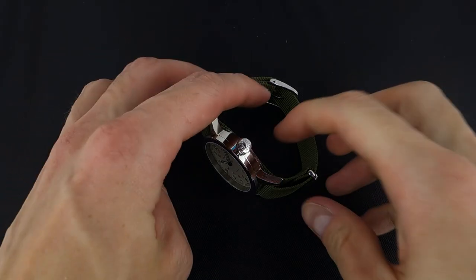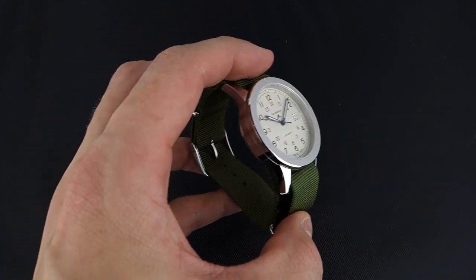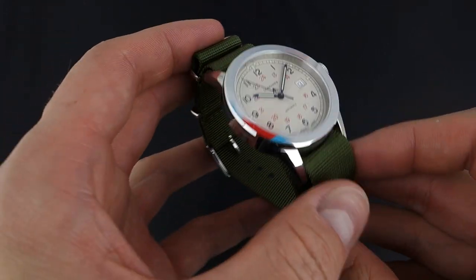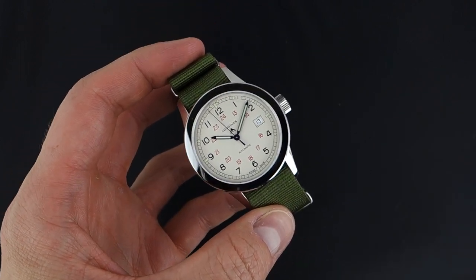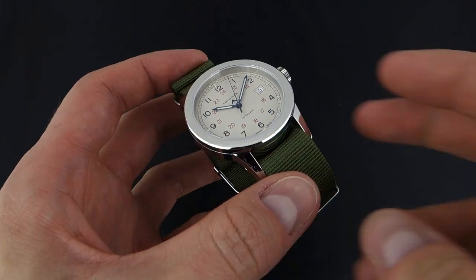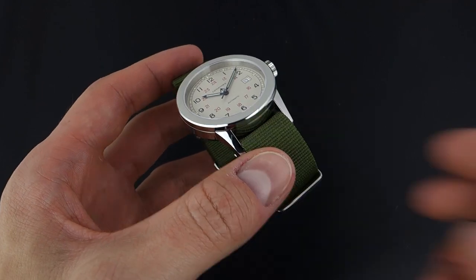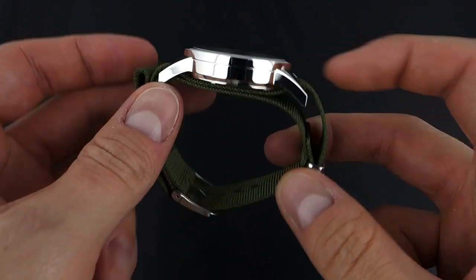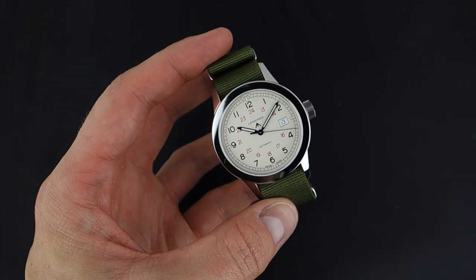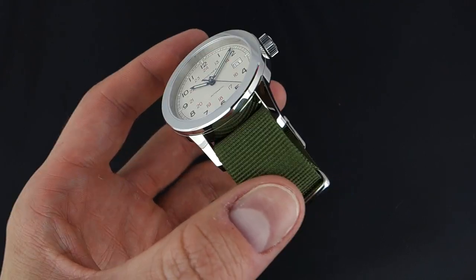James Stacey here with another Blog2Watch video review. Today we're taking a look at the Longines Heritage Military COSD. The COSD was an exciting watch when it came out — it piqued a lot of people's interest because Longines has a great track record for making interesting sport watches that don't cost a fortune. You're still getting that Swiss luxury branding and a nice quality watch, one that we've certainly come to appreciate at Blog2Watch. With the COSD, it's essentially a very nearly direct reissue of a watch from the 1940s worn by British paratroopers.